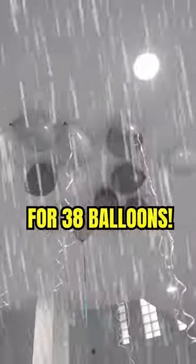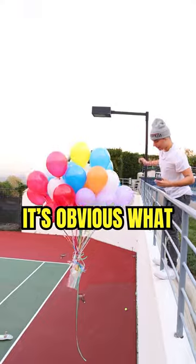But then we ran into a problem. We only had enough helium for 38 balloons. It's obvious what we have to do next time. Subscribe for part two.